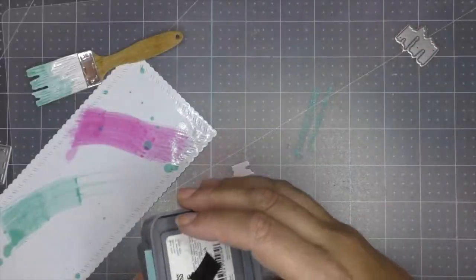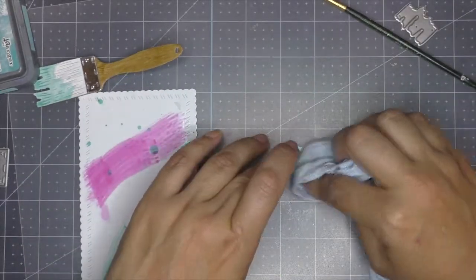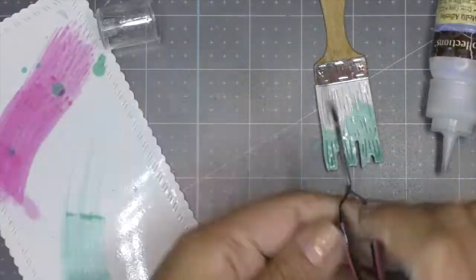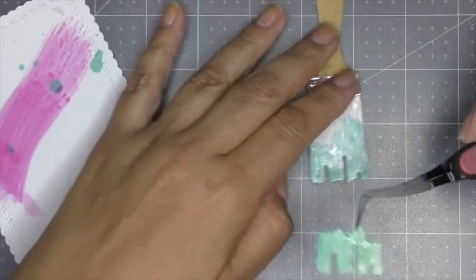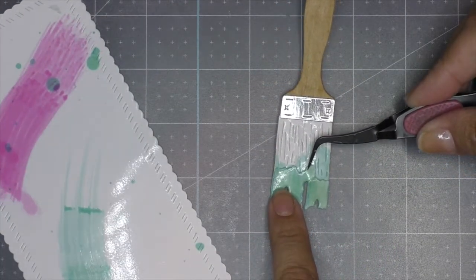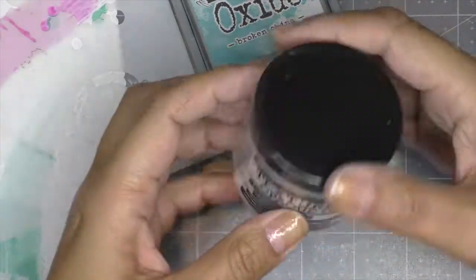I later discovered there was an actual die-cut piece representing the paint being dipped into the brush. I go ahead and die-cut it, color it heavily with peacock feathers, then with multimedia glue I adhere it to the bottom of my brush — a great little touch.